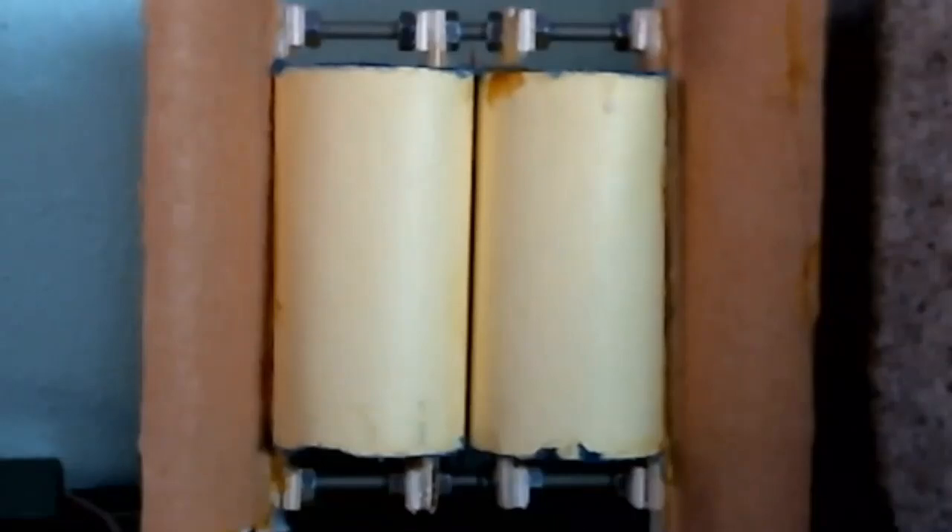Hi everybody, we just wanted to tell you all about my little Rubinoid, which I'm going to have an upcoming do-it-yourself video for. I'm running it as a tweeter, crossed over at two and a half kilohertz.